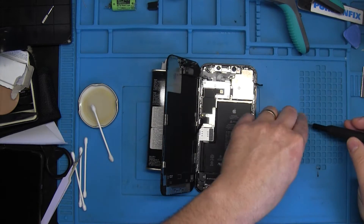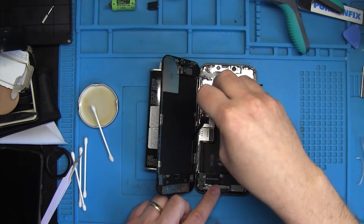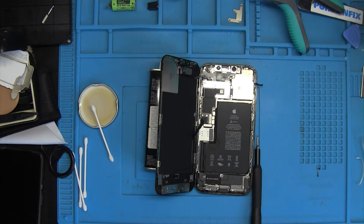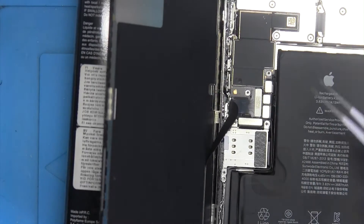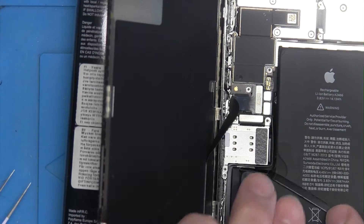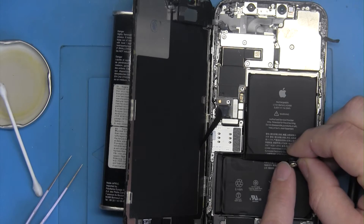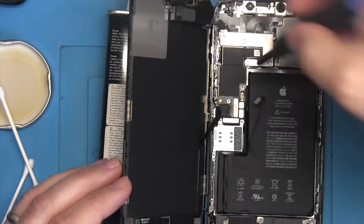We start by removing the brackets that hold together the screen cable and the battery. It's always very important that before you detach or attach any cables to the circuit board, you must remove the battery connector. If the battery connector is on the motherboard when you attach the screen cable, it will break your screen. Every time you work on your phone, do so without the battery connected. This applies to every kind of device — Android phones, tablets, laptops — every device that has a battery.